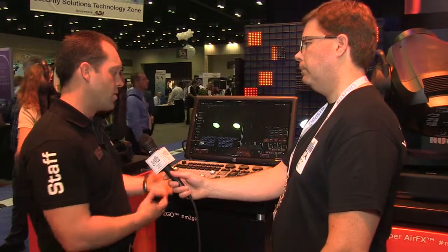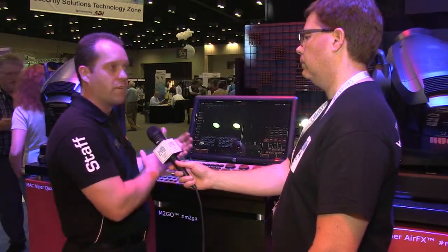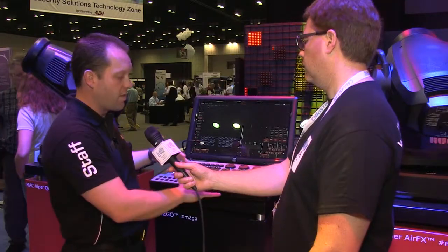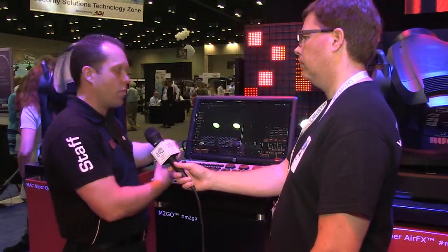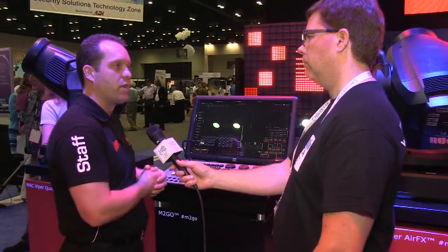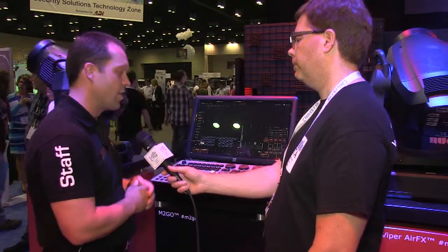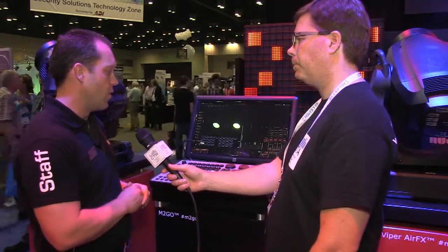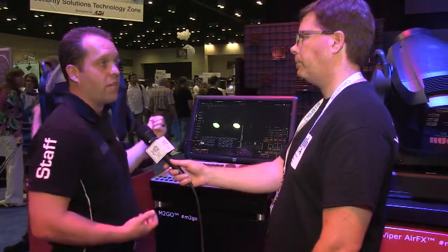The M2Go is a standalone console with the computer built inside. We also have the same exact hardware base called the M2PC, which is the exact same thing but without the computer in it — so you add a touch screen computer, a laptop, or anything, and then you have the console. It allows some flexibility in terms of cost. We're very happy with it; it's been very successful. It's the type of thing you can stick in a case and fly — we have designers doing the largest shows out there who can throw it in a case and travel with it. It's really been a good addition to the platform.